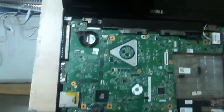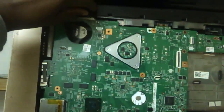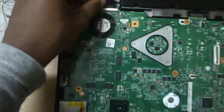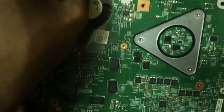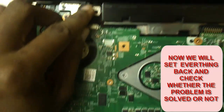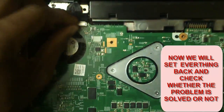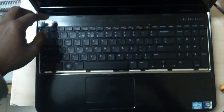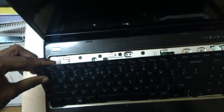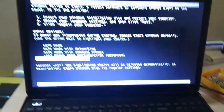What I will do is remove it and try connecting it back. I haven't fully fixed it yet but I just want to check — I will connect the power cable and try turning it on. Yeah, it worked! That was the problem. If you have this problem, you can also try this thing.